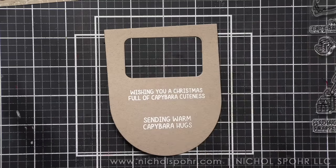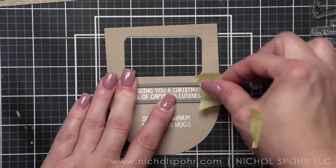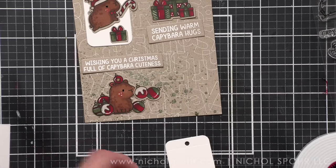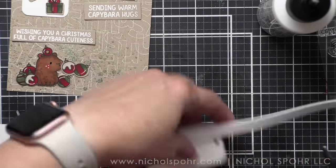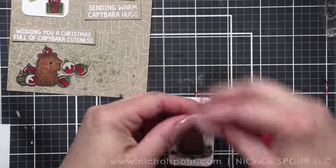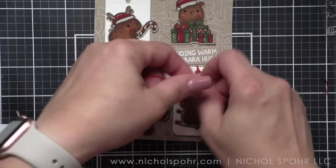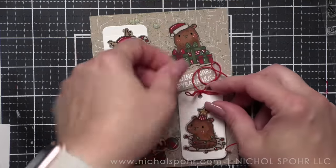I like to line up one side of my sentiment label die with the greeting, run it through my die cutting machine, then line it up with the other end to make it nice and clean and run it through again — you'll hear it click. You could also use a paper trimmer if you want to. For the tags, we're going to glue our images directly to the tags and then pop the tags up with foam. For the images not on tags, those are going to be popped up with foam adhesive as well. I was having a terrible time tying my ribbon because my tag was scooting all over the place, so let's just attach it to my card for stability.